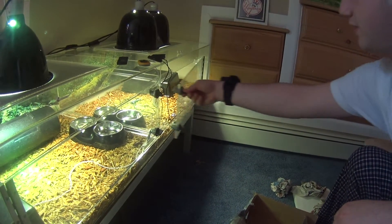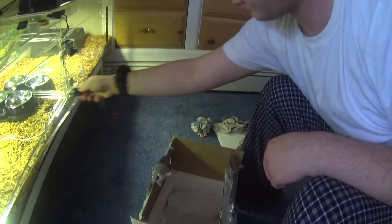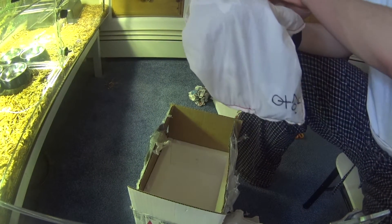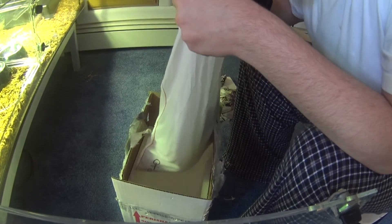He's in his enclosure now. Let's get the female. Alright, so this is the female — here she is.